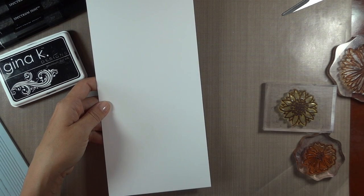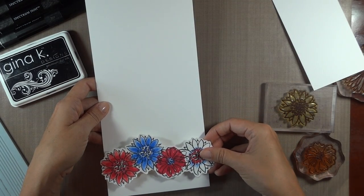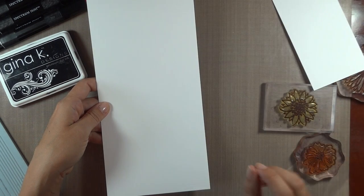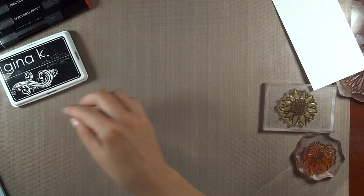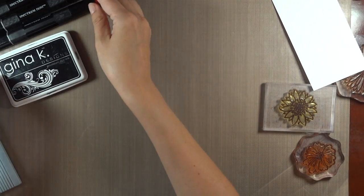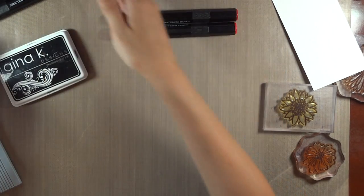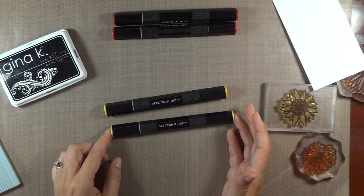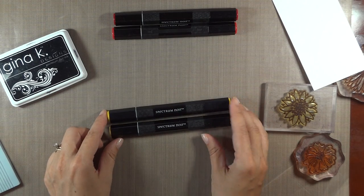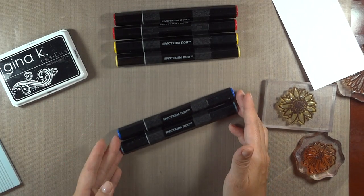The reason I did 5 instead of the usual 5.5 for an A2 size card is I want those different flowers coming off the edges. So anytime you want it to still fit into an envelope, make the base just a little bit smaller so you can have that overlap but it still fits. I'm also going to be using a score buddy, and the Spectrum Noir markers I have today: DR2 and DR5, kind of a warm red and a cool red; CT2 and GB6, kind of a cool and warm yellow; and then finally the TB3 and TB5.